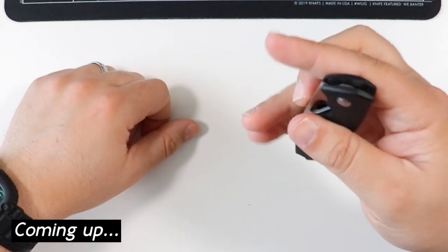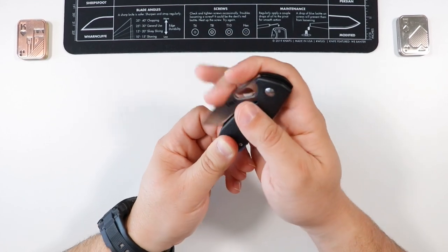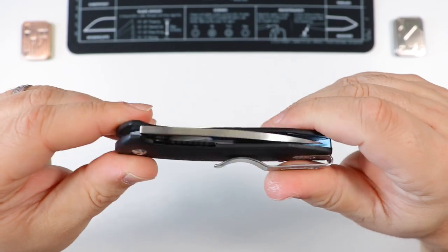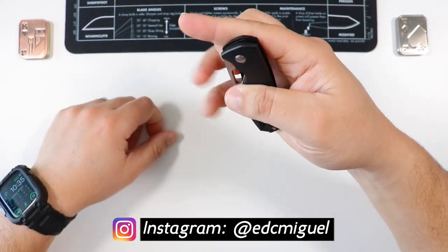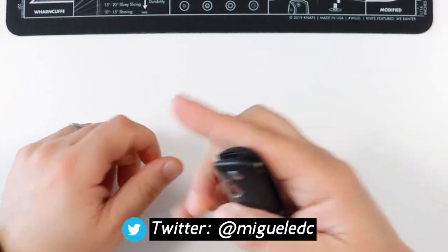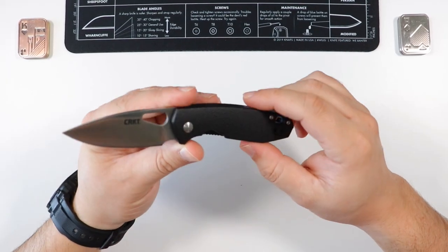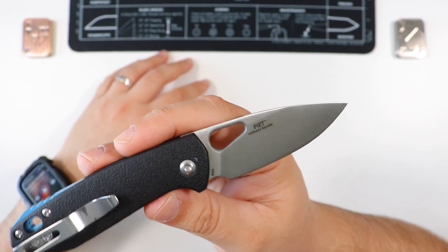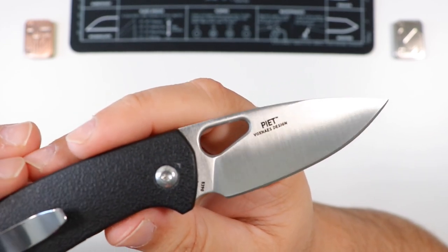Hello and welcome back to the channel, my name is Miguel. Today we're going to be reviewing the CRKT Piet — spelled P-I-E-T but pronounced 'Pete.' I know you can reverse flick this guy, it's not the most comfortable way but it is possible. This is a Jesper Voxnaes design out of Denmark.